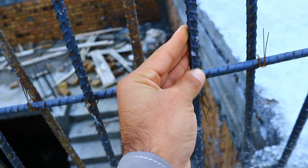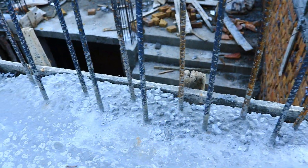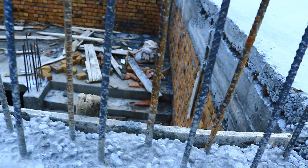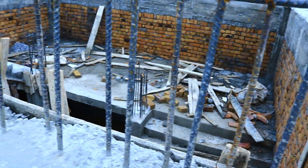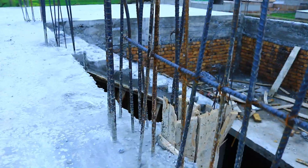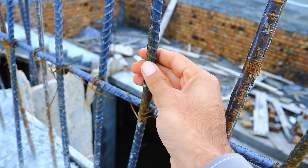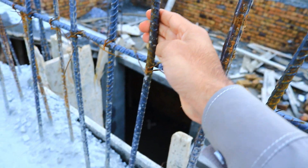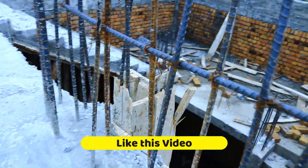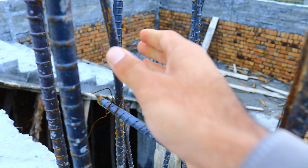I recommend you use steel bar diameter minimum 12 millimeter in RCC staircase, and use double mesh. But here they use 10 millimeter diameter of steel bar. I recommend you should use minimum 12 millimeter diameter, but here it is 10mm because I am not the supervisor of this project, so I can't say anything about the steel bar diameter.